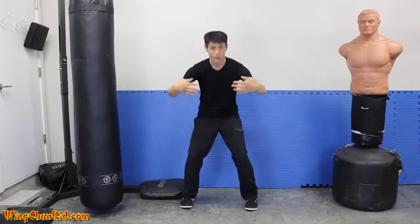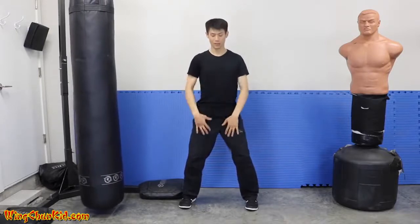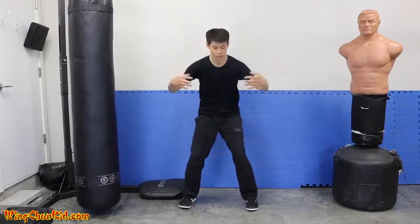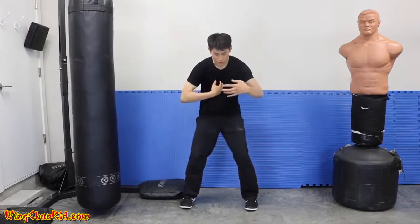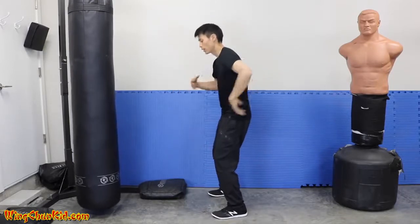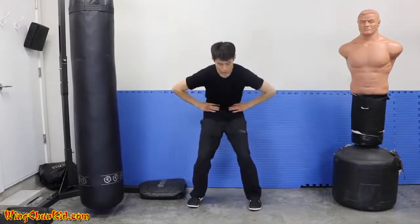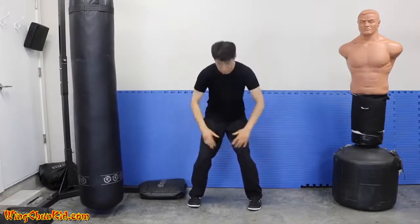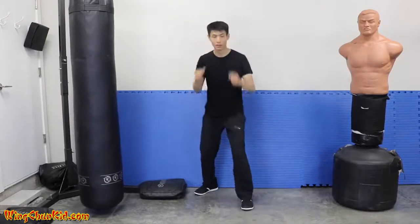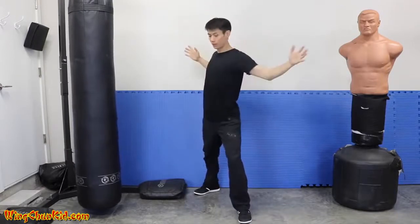Now expand again — chest expanded, belly expanded, hips expanded, knees out. Then contract: pull everything in, sink in the chest, round out your back so your spine is round, suck in your gut, hips go in, knees go in. Now to apply it: when you take a step to get momentum, during the step you expand. Step — expanded.